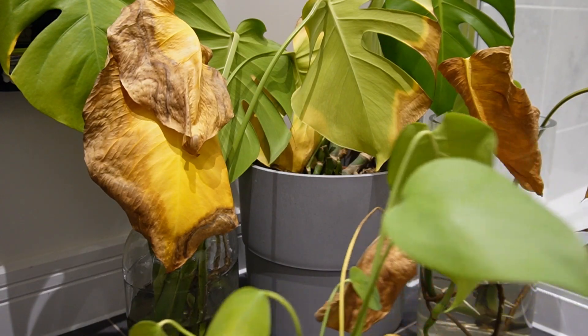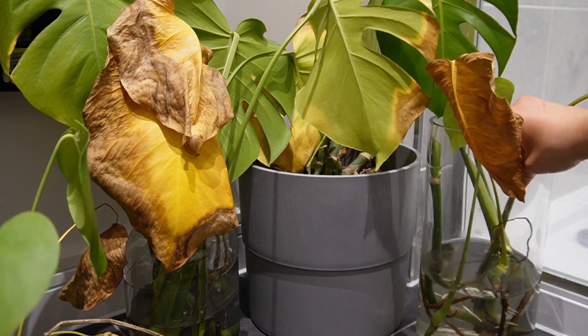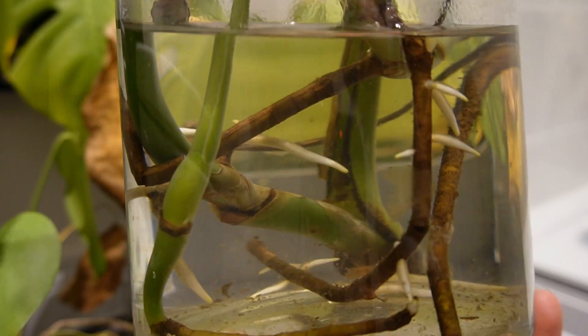Similarly, the ones in the vase are also doing very well. Hopefully I won't have to take these out because I don't want to disturb them too much, but you can see the roots are really starting to come in now.